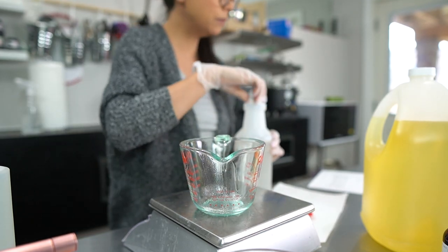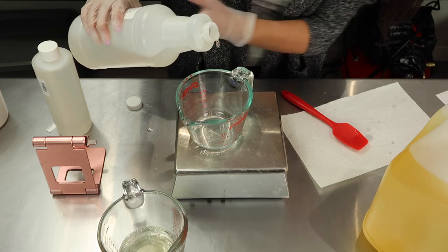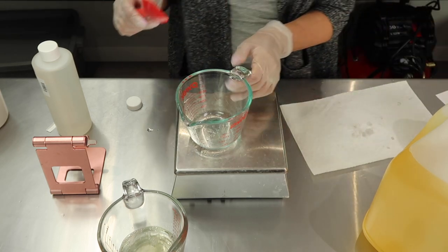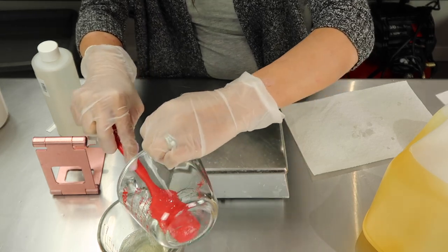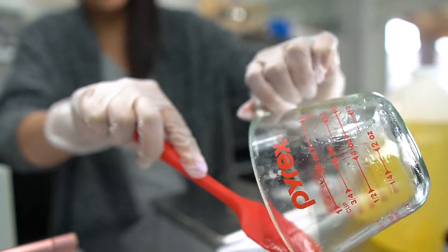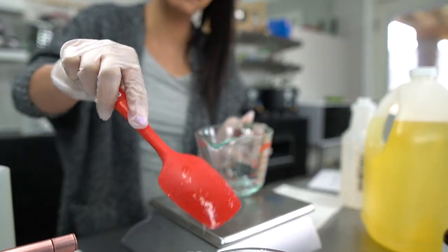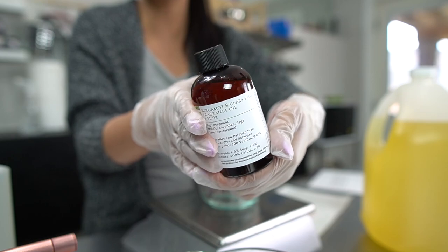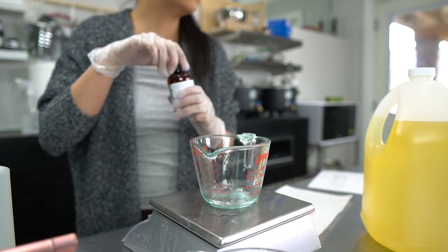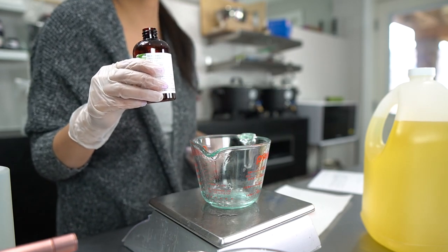Next we are going to be adding our preservative, and today that is Liquid Germall Plus. You absolutely want to be using a preservative for this recipe, mainly because of the water in it. If you skip this step you are really running the risk of having mold grow on your product — and I am a fan of shelf-stable products that don't grow mold. Last, for our fragrance, we're using bergamot and clary sage from Mo Rouge. I reached for this one because it is a beautiful springtime scent, very refreshing, and I think these types of fragrances work best in body wash.